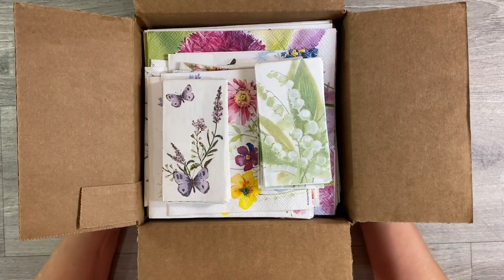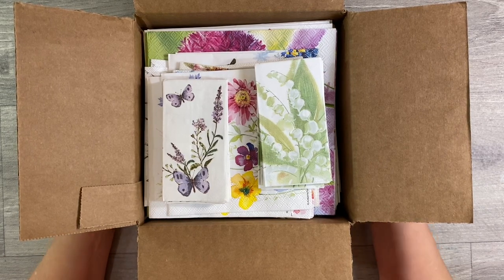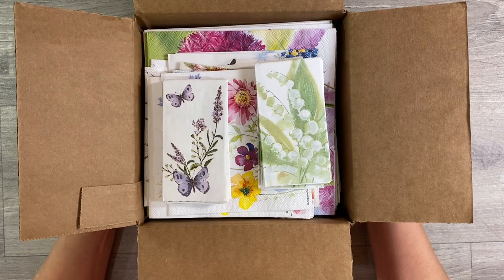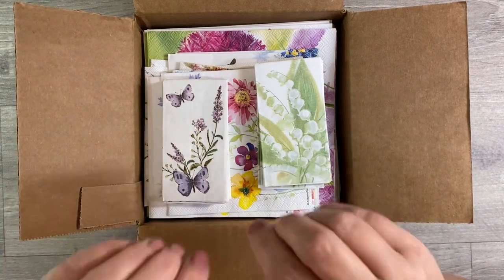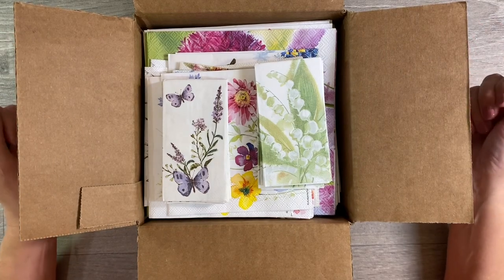Hello everyone, today I've got a video dedicated to napkins. Whenever I publish a video using napkin art it's always really well received, but I'm always flooded with questions from my friends overseas asking where I got them from. We're very lucky here in the UK — a lot of napkins are manufactured in the UK and the EU, so they're quite easy to get hold of, but I know that it's a problem for you guys in Canada and the US. So today I'm going to share an unboxing from a company that's based in Canada, so hopefully more of you will be able to join in with the napkin party.